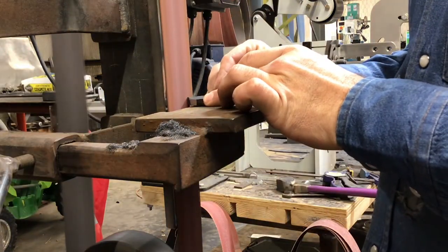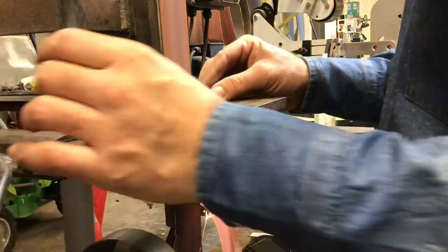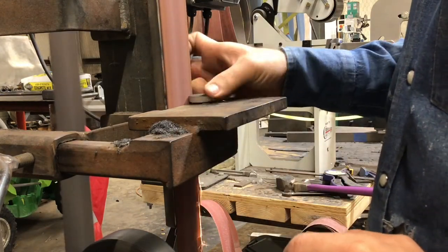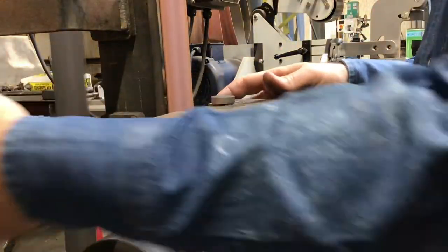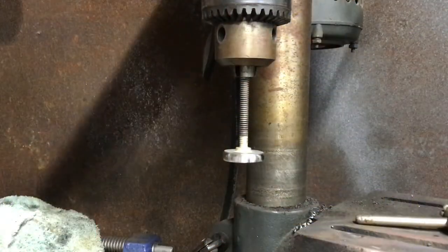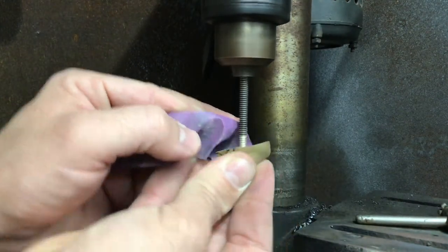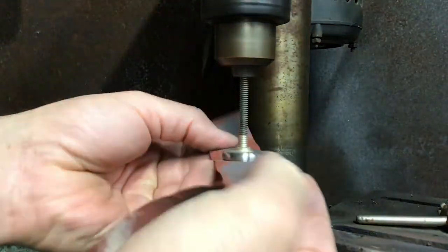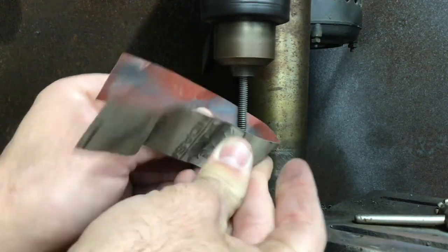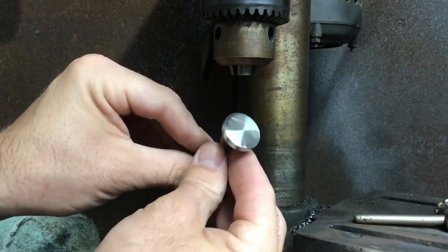Now we're going to have some cleaning up to do on this. I've been using a 50 grit belt and we want to get this up to almost a mirror finish. So once we get done with the final touches, I'll move over to the drill press and start cleaning up with sandpaper. All I do is run through the grit — I left off at 50 on the belt sander, so I'll go 120, then 220, 320, all the way up to 2000. It's going to give you a really pretty finish and kind of a spiral sanding polishing effect out on the end.